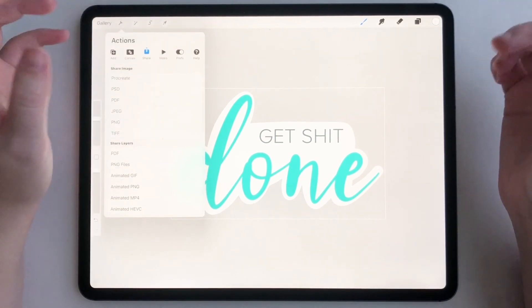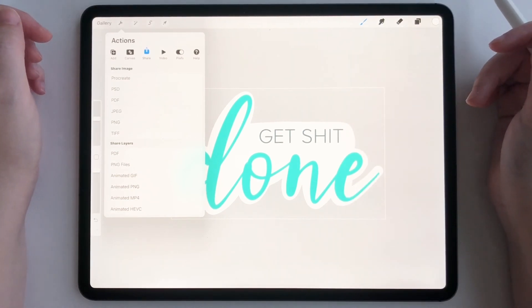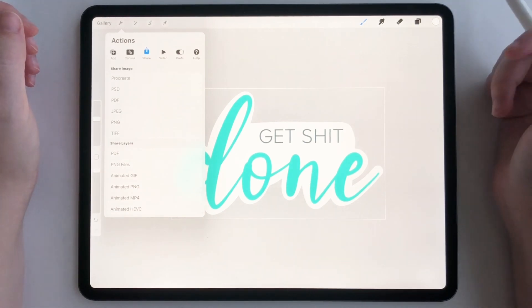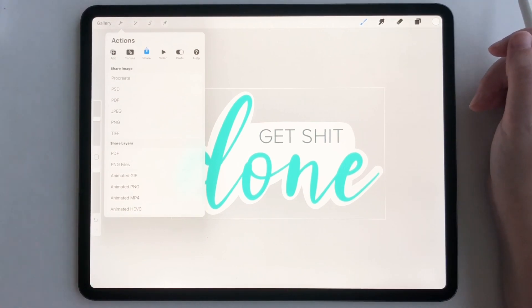A lot of people use these for GoodNotes — it's up to you as to what you want to do. That's how you make a digital sticker, and you can make as many as you want and import them into those apps. They're really fun, cool, and pretty easy to make. Thanks so much for watching.